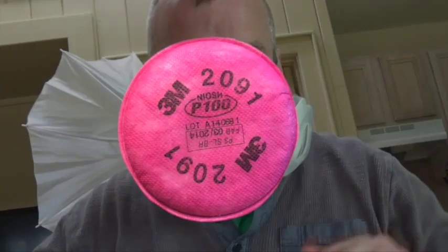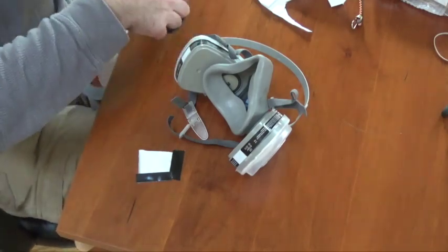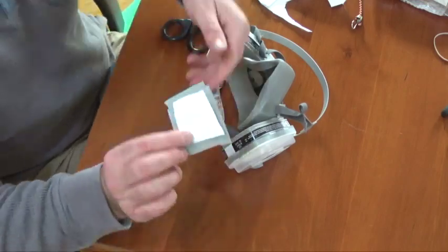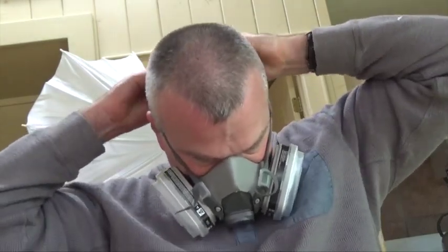By now, you've also heard that many painting masks are equivalently effective at filtering out small particles to medical N95 masks, as long as these painting masks have an N95, P95, or P100 filter. These masks are great at protecting you. However, you are still able to exhale your own air. So if you're using these to protect patients or other people from you and you think you're infected, tape on a piece of HEPA filter bag, just like I showed you with the CPAP mask, on the inside over the exhalation port.